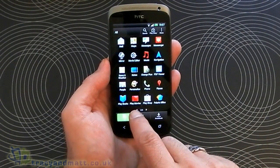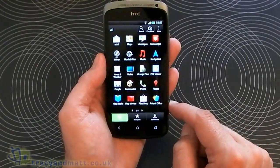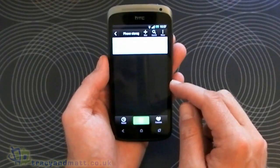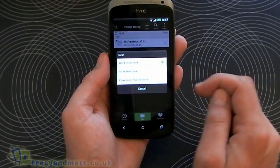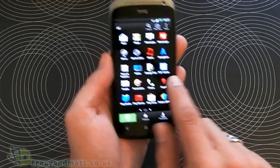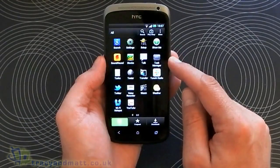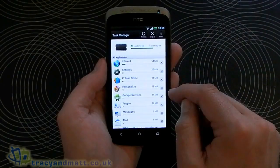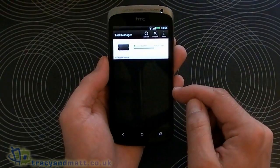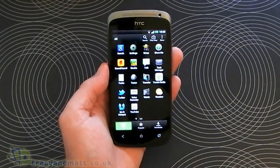We've got Play Books and Play Movies, which take us into the relevant categories in the Play Store, plus the Play Store icon itself. We've got an office application that lets you create Word, Excel, and PowerPoint documents — great for business users. On the final screen we've got Google Search, Settings, Soundhound, Stocks, Google Talk. We've got Task Manager to manage running apps — you can close individual ones or disable all of them with one touch.